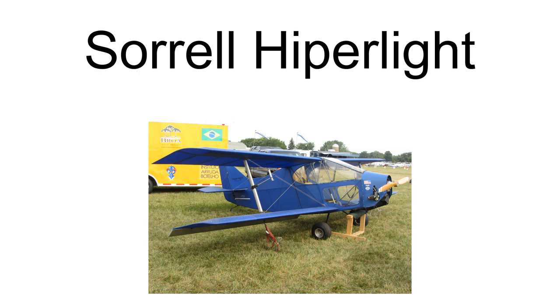The Sorrell Hyperlite is a family of single and two-seat, negative stagger biplanes designed for amateur construction. The design was sold initially by Sunrise Aircraft of Sheridan, Oregon, and is currently produced by Thunderbird Aviation of Ray, Michigan.